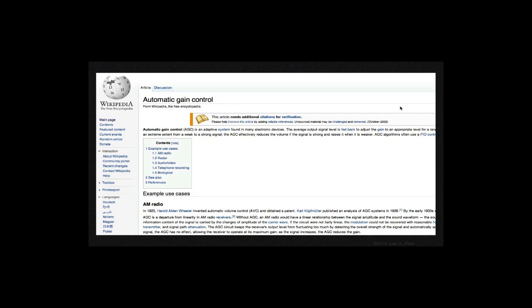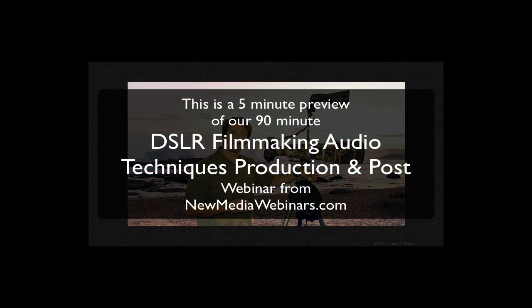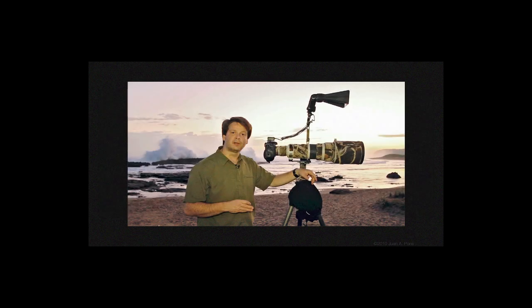In certain situations that may even work, but more often than not it would lead to some pretty awful footage. AGC is at its worst when you have two distinct sound sources at different levels. As an example, you can think of someone like me in this image, standing near the ocean trying to narrate a scene. As I try to speak, the AGC system tries to adjust the level of audio recording to capture my narration. And as I pause between sentences or even between words, the AGC system then adjusts to capture the sound of the breaking waves behind me, resulting in audio levels that fluctuate pretty widely and often cause some of the audio to be clipped.